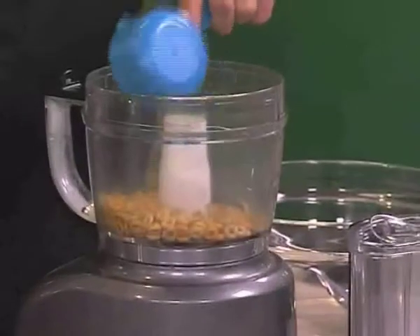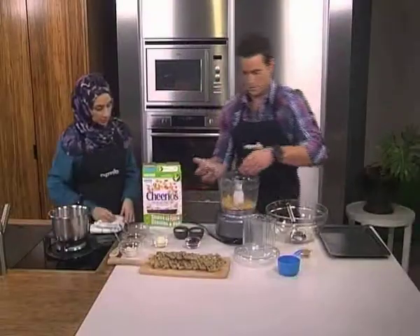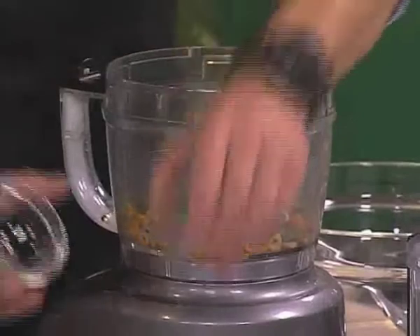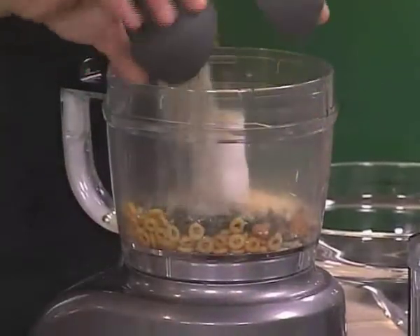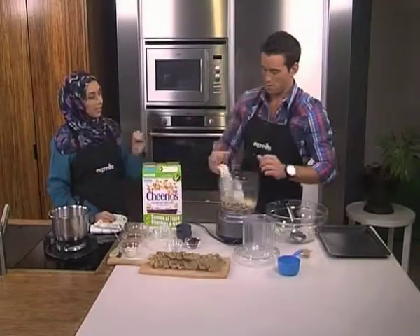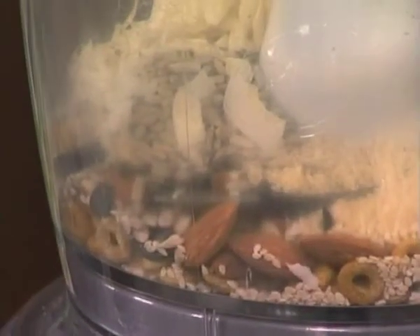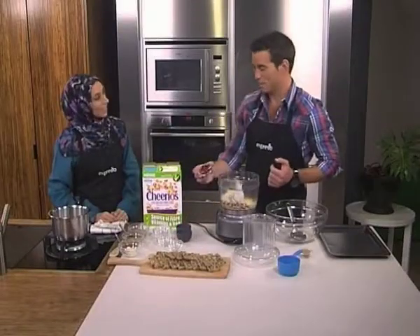Yeah, put that in there, and then you want to put in some of the nuts — almonds and pumpkin seeds, sunflower. Remember that those nuts are specifically high in polyunsaturated fats, which means that they are heart healthy. It's not just good for the brain, but the heart as well.